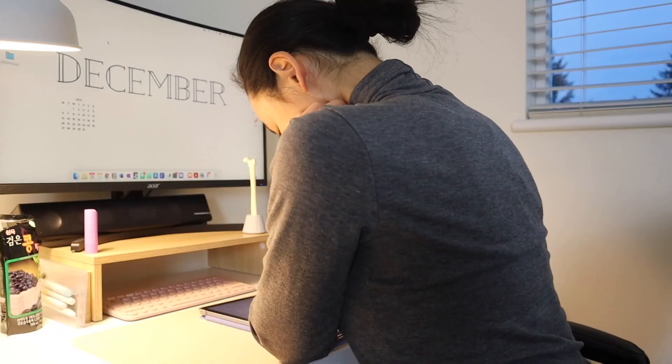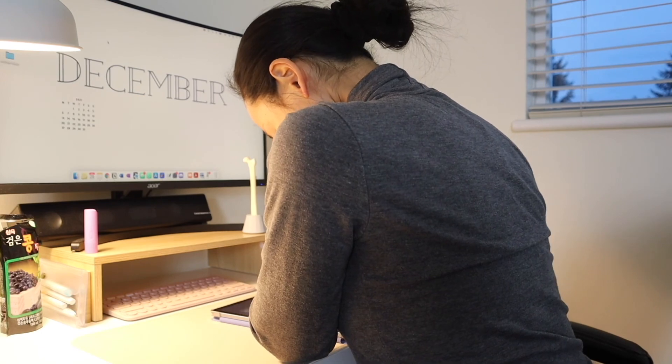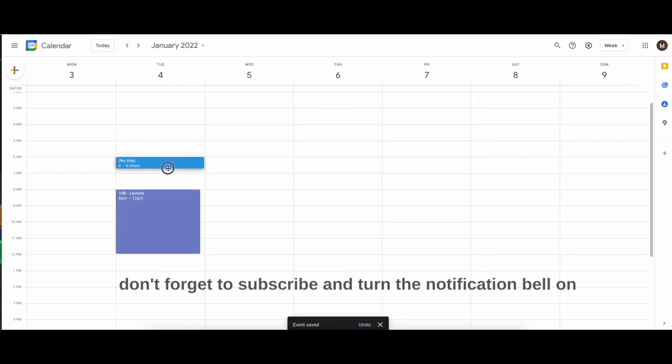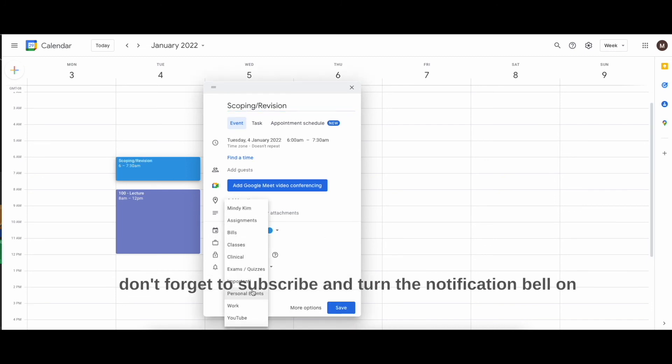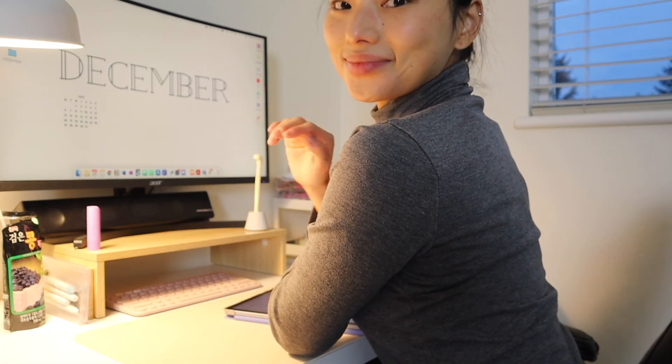I hope you got some ideas from this video to help you get started on preparing for a new semester. I will be showing how I set up my Google Calendar and digital folders, so don't forget to subscribe and turn your notification bell on so you don't miss that video. Thanks again for watching and I will see you in the next video.